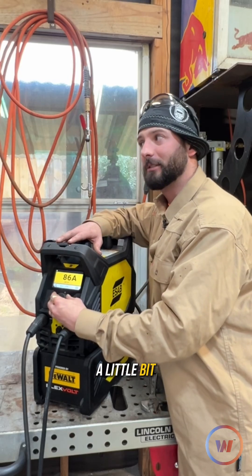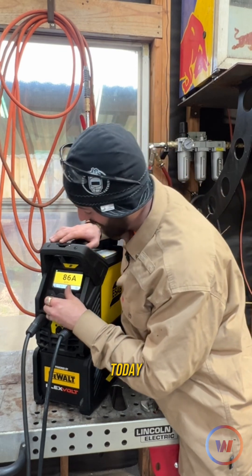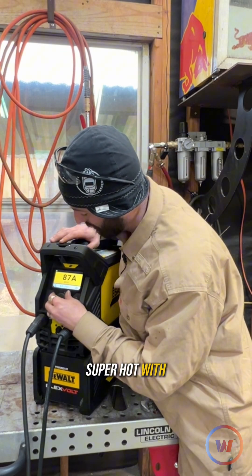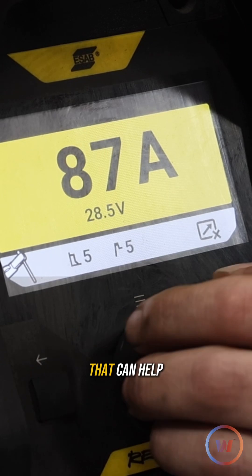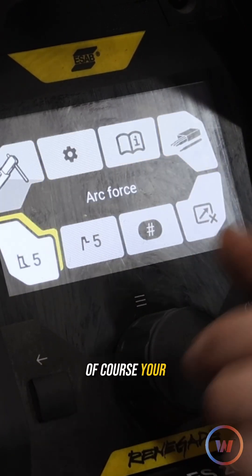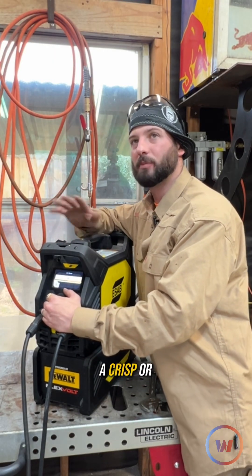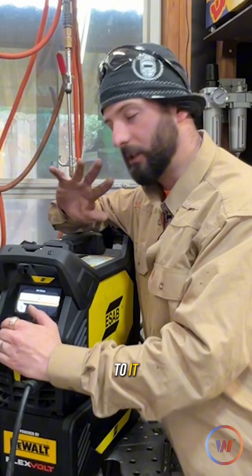That might even be a little aggressive depending on the thickness of the base metal. We're running about a quarter-inch plate today, so we don't need to be super hot with our 6010s. Some other things that can help prevent sticking that this machine offers is arc force, which, depending on the electrode, gives a crisp or soft feeling to it.